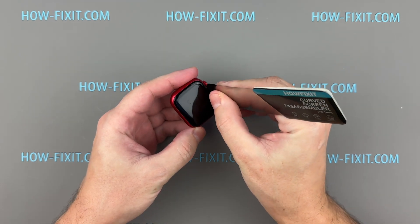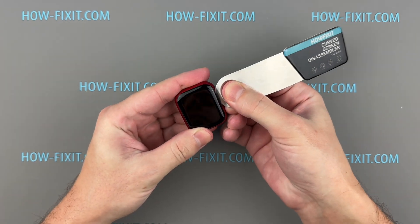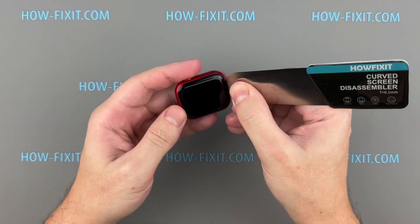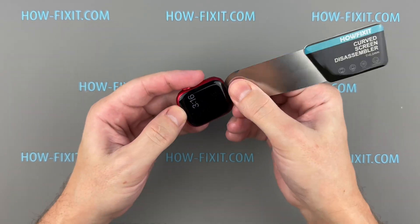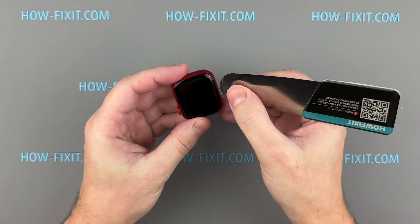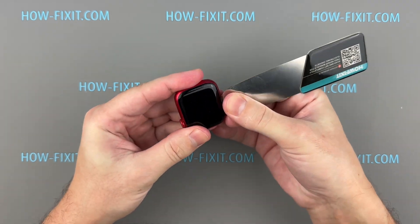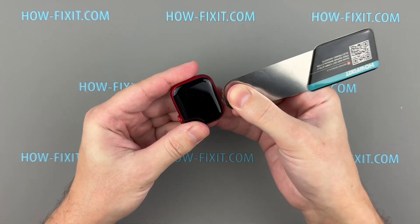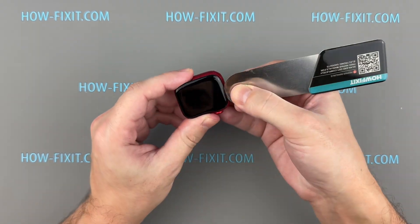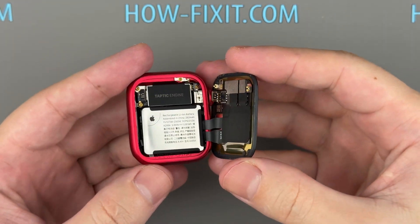Insert the edge of a curved blade into the thin gap between the display and the watch frame. Gradually separate the display from the case by working around all sides of the screen. Once detached, gently flip the display towards the watch crown.